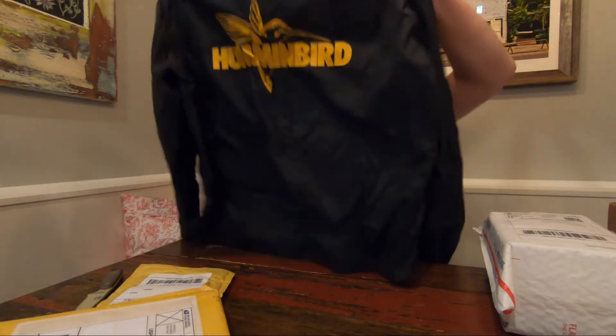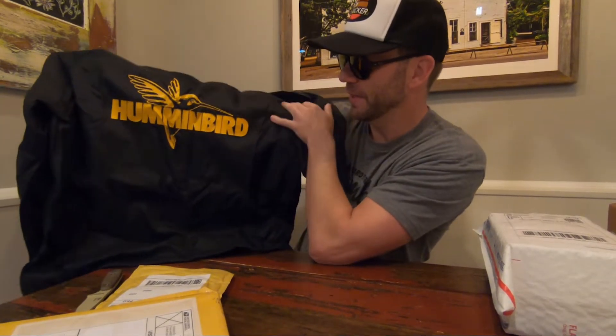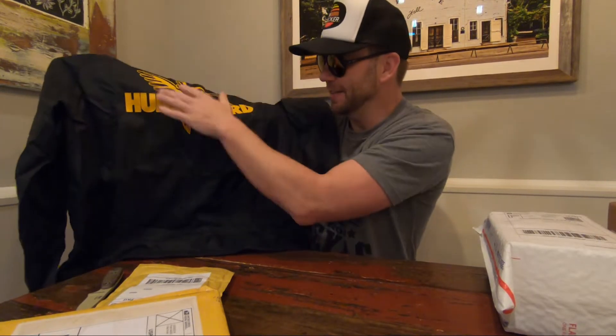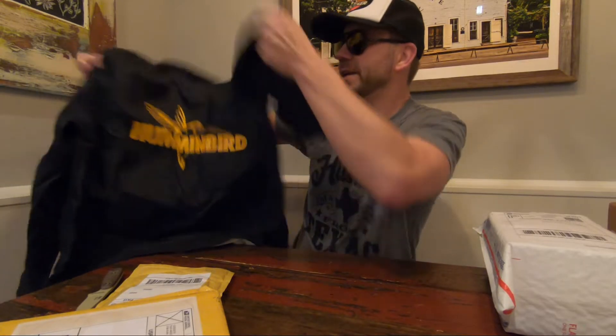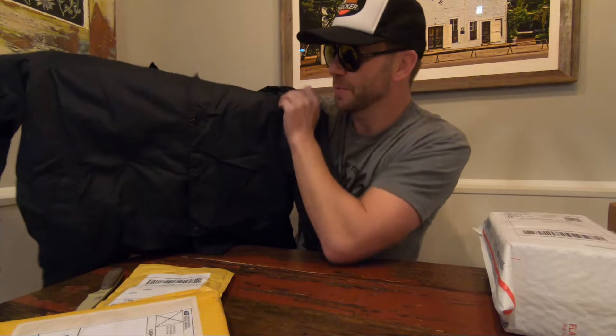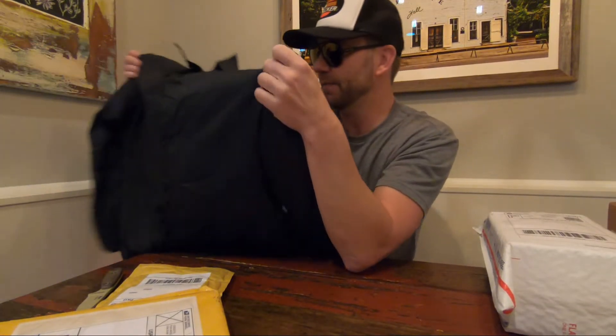Would you look at that — a Humminbird vintage Tom Mann Stylin' and Profilin' jacket. Look at that, it has got the old logo on it. If I'm out there fishing with any jelly worms, using my Super 60 to locate the fish, I'll be wearing that.